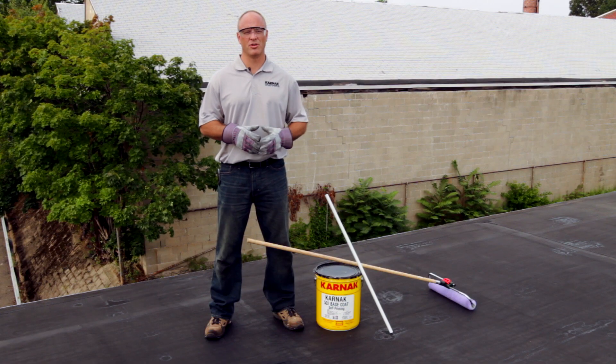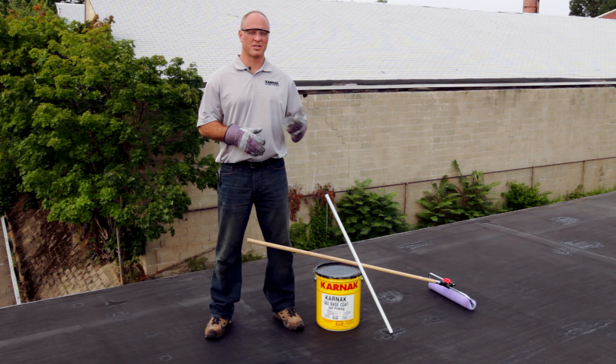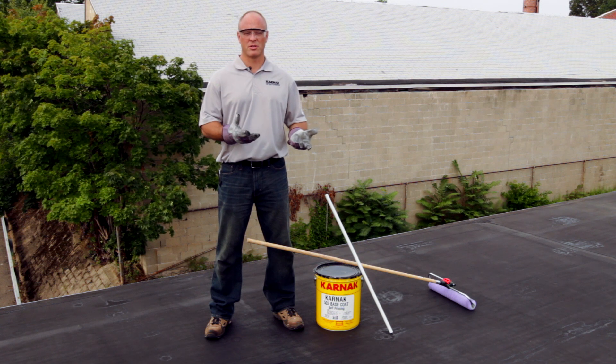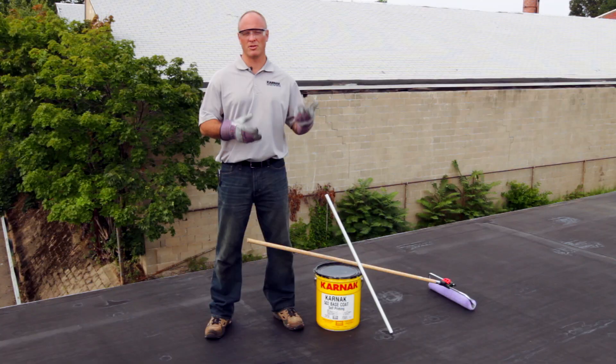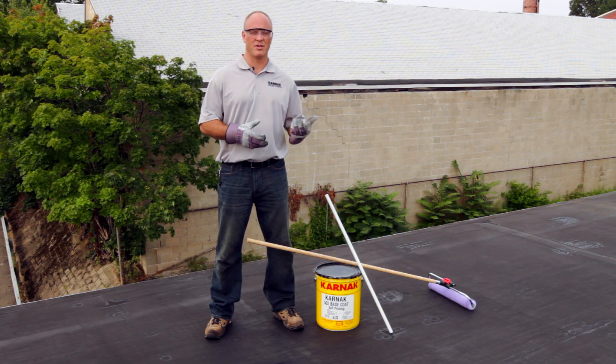The tools you'll need to apply the 502 RCW Self-Priming Base Coat are a stick or electric mixer to stir the product before use, a 4-inch brush to cut in around perimeters or anything on the roof, as well as a half-inch nap roller.